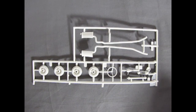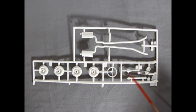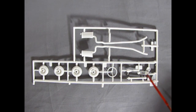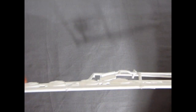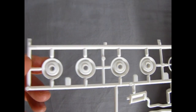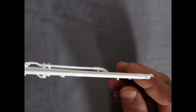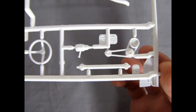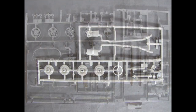Here's our final white parts tree with the exhaust pipes, the four wheels, the steering wheel, the steering column, the belts and pulleys, and our drive shaft. Turning the wheels over, you can see just how nice all these parts are — very good detail from Revell Monogram. And now that completes our white parts.